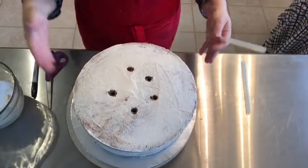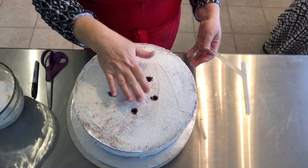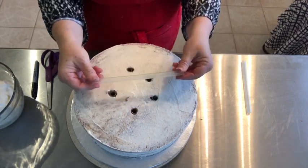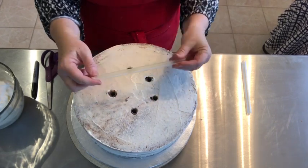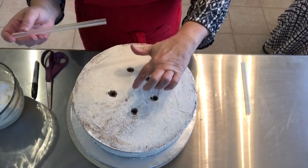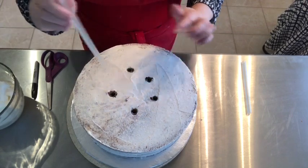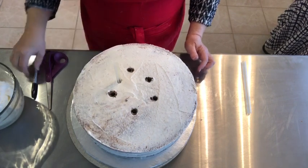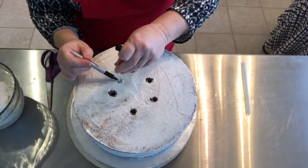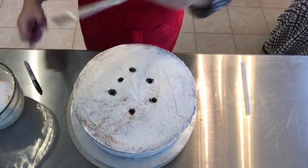First I have the bottom tier. I'm going to reinforce it because the cake on top will be heavy and I don't want it to sink. I use boba straws, but you can use dowels — anything sturdy. These boba straws are really sturdy. I'm not going to put one in the center because I'm going to put an actual stick all the way through there. So I'll just press the straw down as far as you can, take a marker and mark where it was, bring it up, then make a little cut.